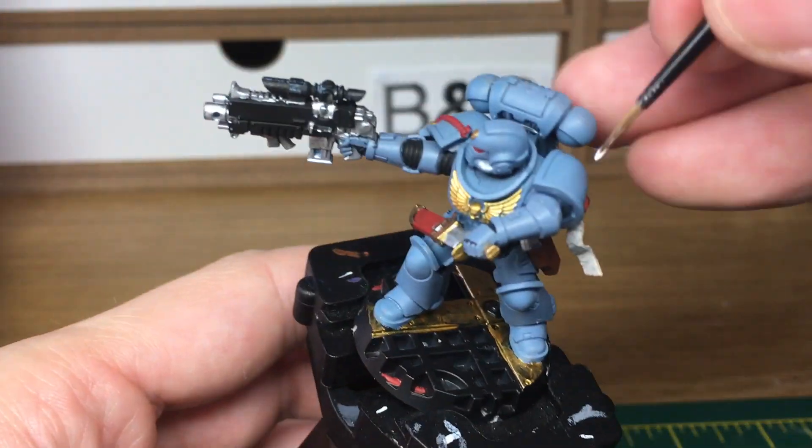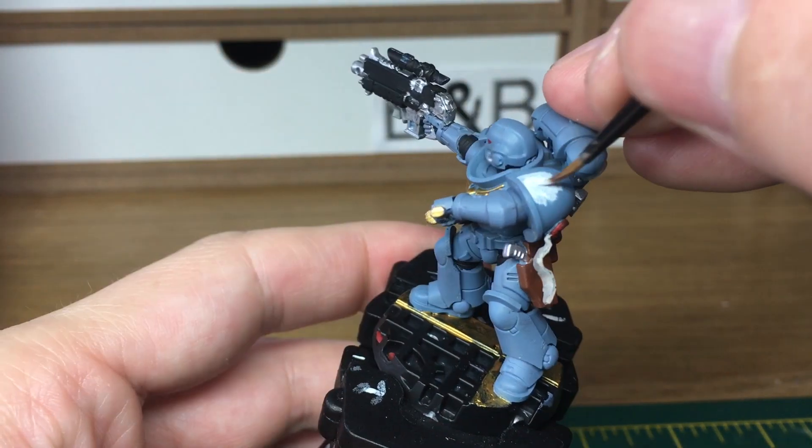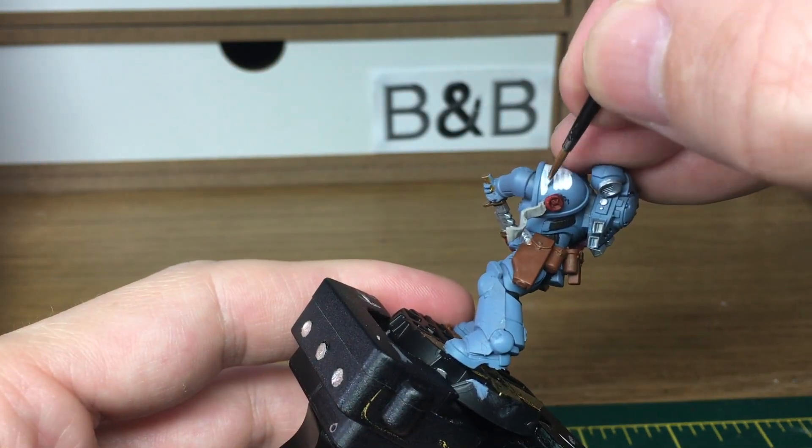Because this guy is from Brand Red Moors Great Company, we're just going to be doing his shoulder pad, giving it a base colour of white. Now just like the black, it doesn't really matter too much which white you use, as long as it's just a pure white.